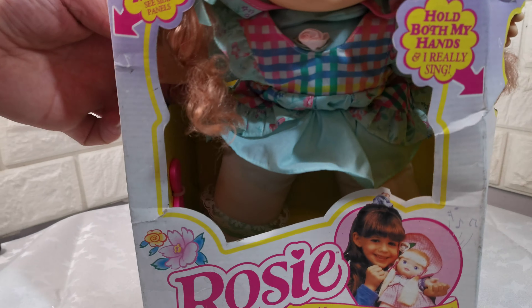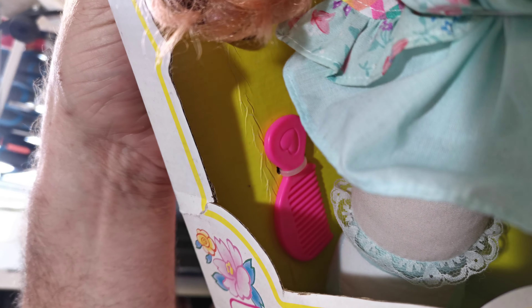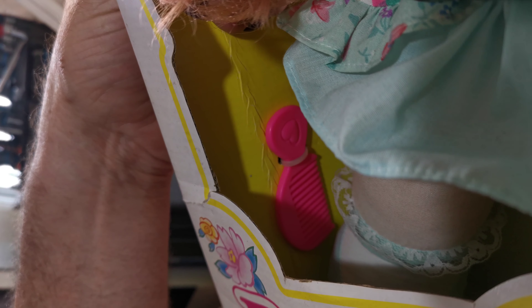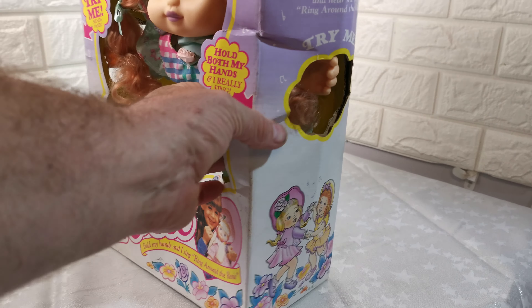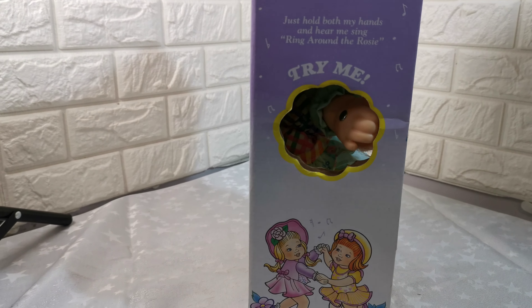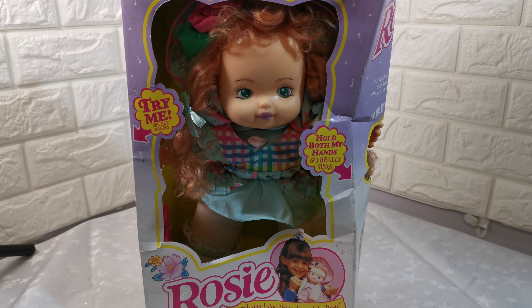Basically you hold each tab — I won't be able to film it but you'll be able to hear it. The box is squashed. I do have another three of these also listed. Any questions, please ask. Thank you.